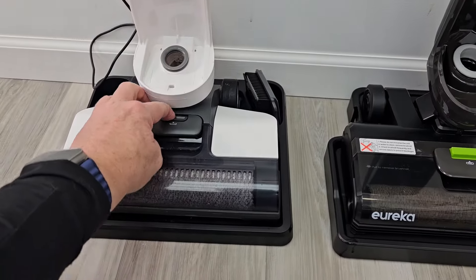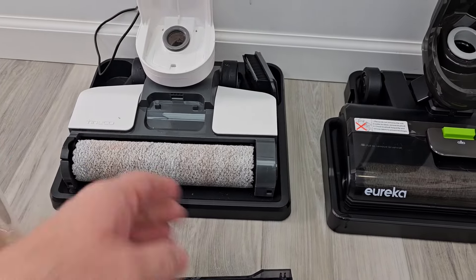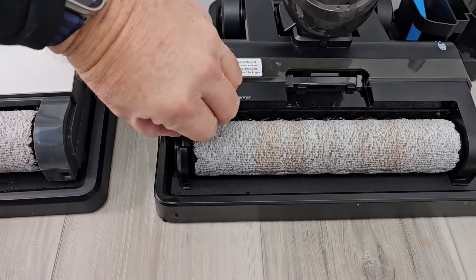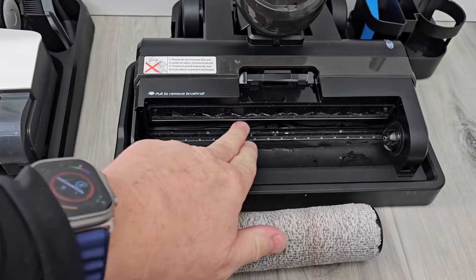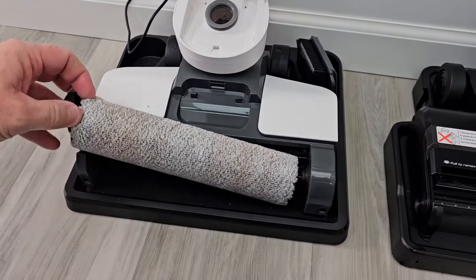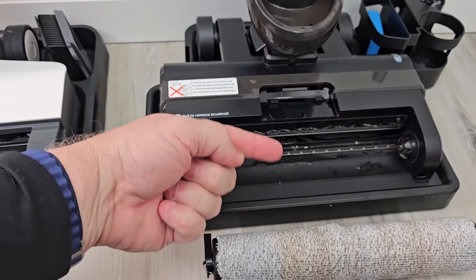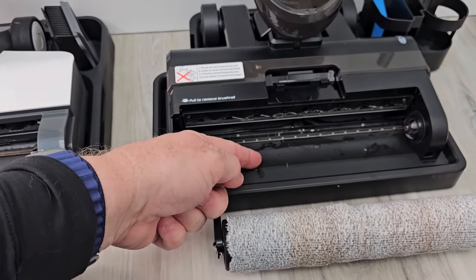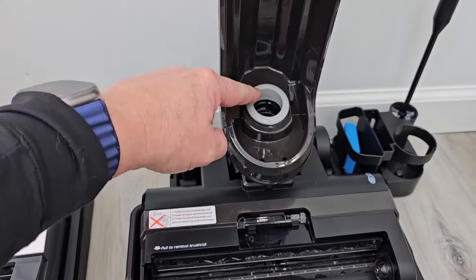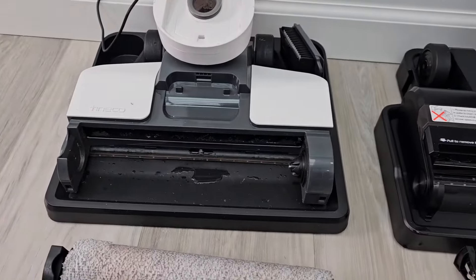Let's see how the rollers did on both of them — it does have a self-cleaning cycle. Here's the Tyneco. Let's go over here to the Eureka, open it up. The self-cleaning cycle works really well — it cleans this whole area and cleans the roller. They both operate about the same: the solution comes out the top, sprays onto the roller, the roller cleans your floor and sweeps everything back to this area where the suction is. This tube goes all the way down right in here — so they all look pretty much the same.